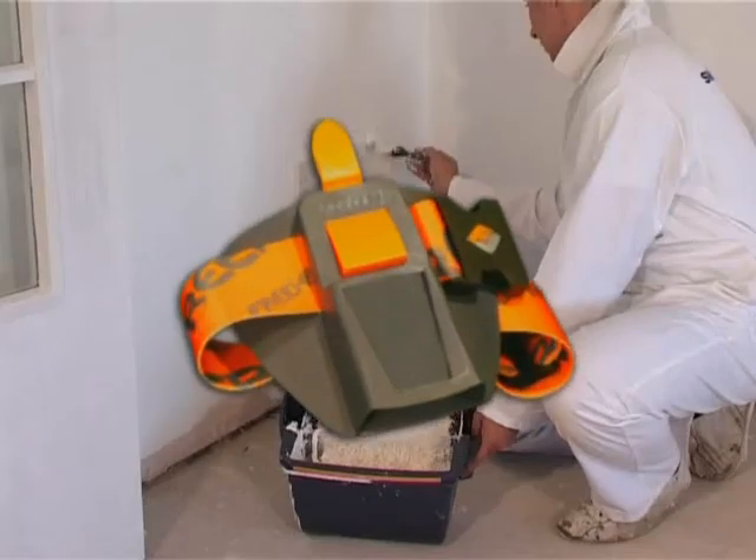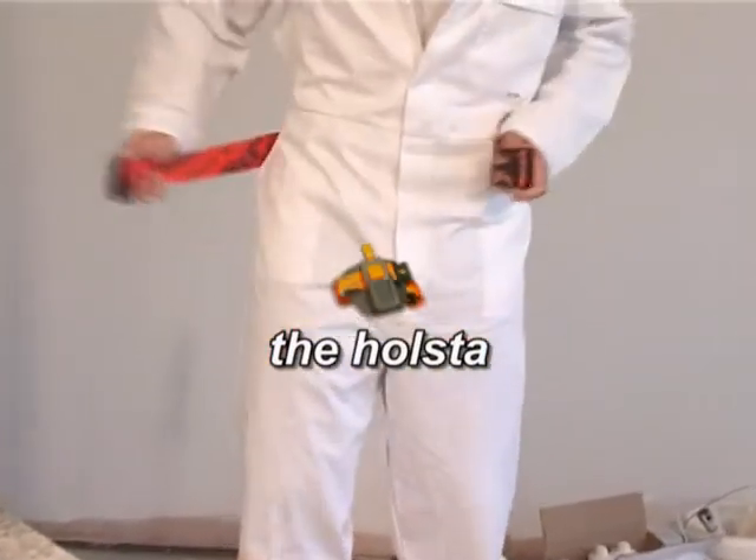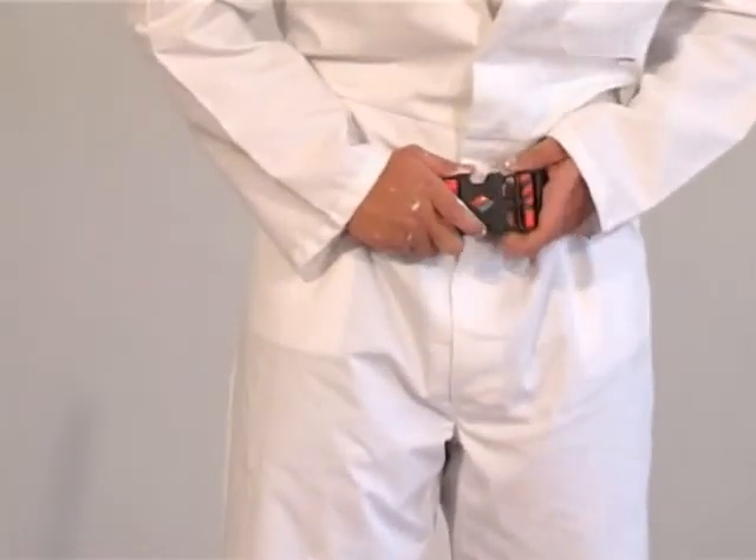The unique Freehand holster. The strong 50mm belt is fully adjustable and positions the holster comfortably on your hip.